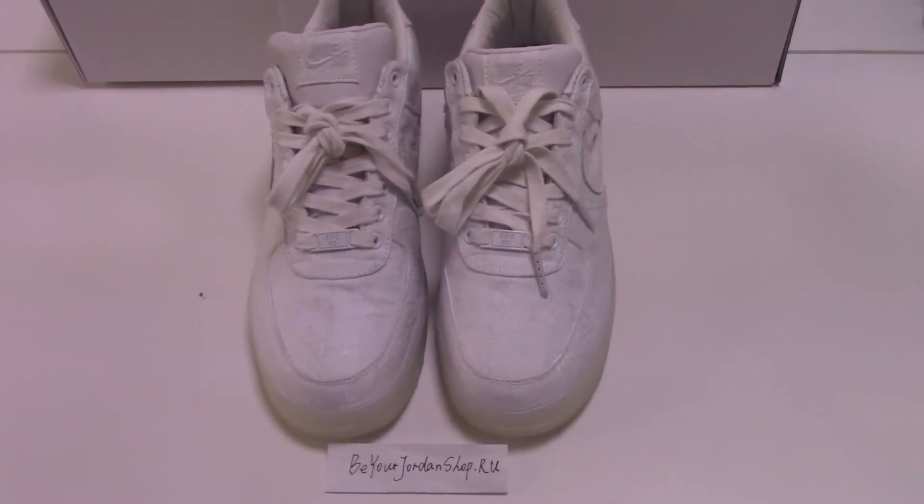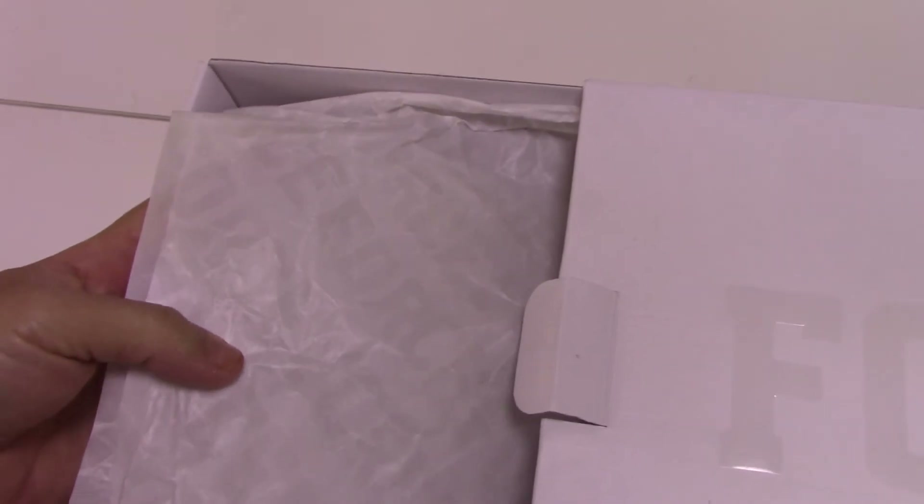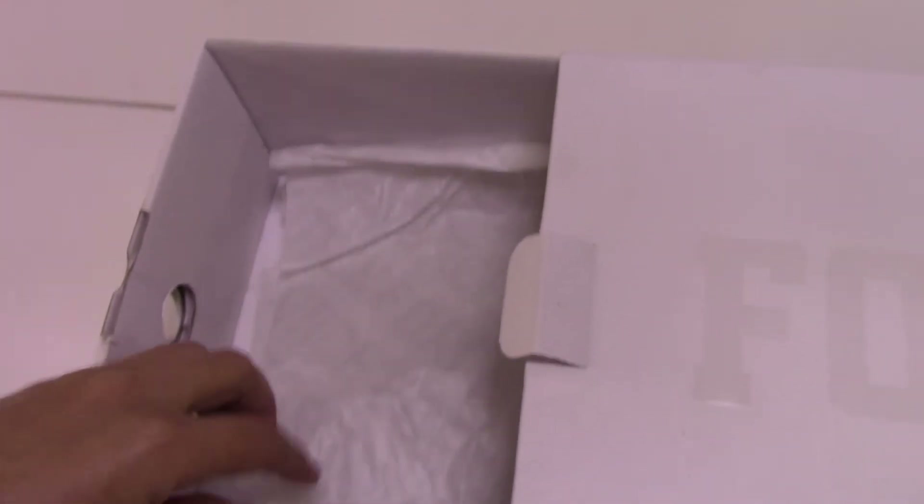Let's start with the box first. You can see the pure white box, and on the top it's printed 'Air Force One' and the Nike logo, with a small logo here and the big font letters printed there. The box is special like this inside, and it comes with tissue paper also printed. The interior is quite smooth.